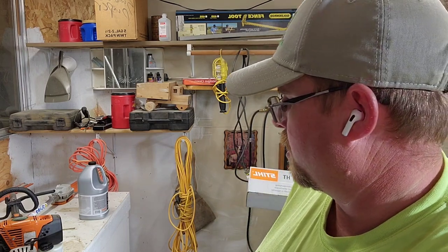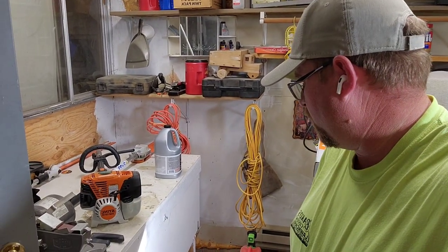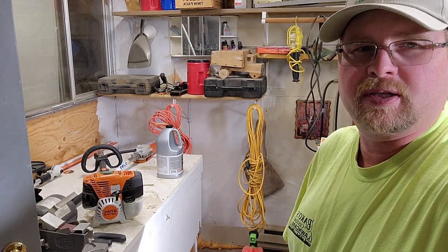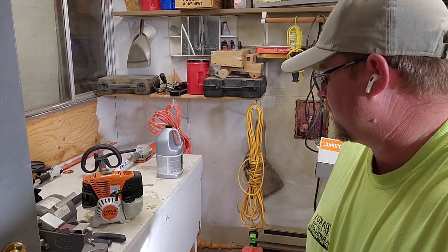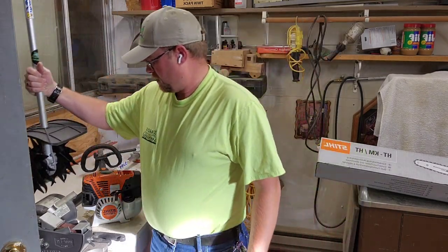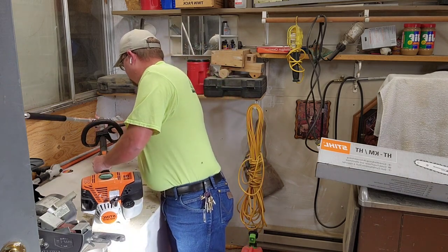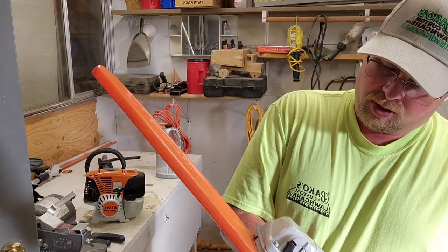Hey guys, Chad with Beko's Custom One. Got another video for you. We've got down here the combi unit, this is the KM131R. I already kind of did a little review on it, just first impressions. I've got three attachments for it — a little cultivator deal I haven't used yet — and I just got this pole saw here.